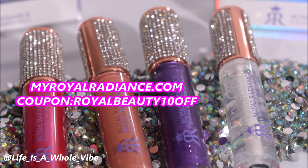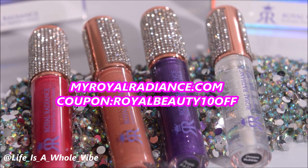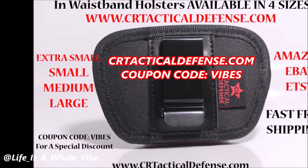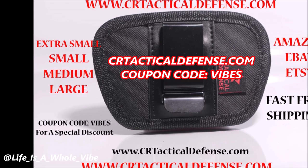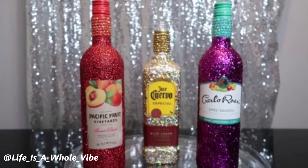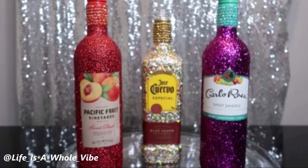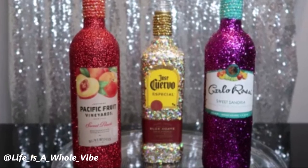Be sure to check out our website myroyalradiance.com where we sell lip gloss, hand sanitizers, shoe charms, and much more. Use coupon code royalbeauty10 for a special discount. Also check out crtechnicaldefense.com where we sell in-waistband gun holsters available in four different sizes — we also carry gun cleaning mats and more. Use discount code vibes for my subscribers. I just recently hit 11,000 subscribers, which is so exciting — hello to the new subscribers! Check out my playlist; you may find some other interesting videos that may give you some cool gift ideas.